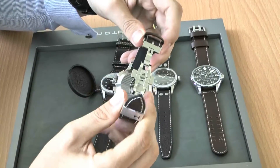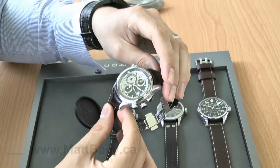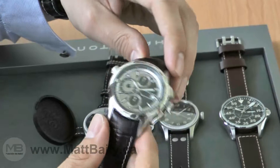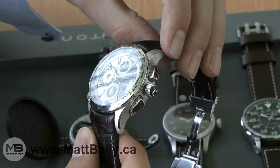The first major new release of 2010 for Hamilton was this watch, the X-Landing. It is part of a series of aviation-inspired watches that include the X or Crosswind, the X-Mach, and the X-Copter, to which Hamilton adds one or two models per year.